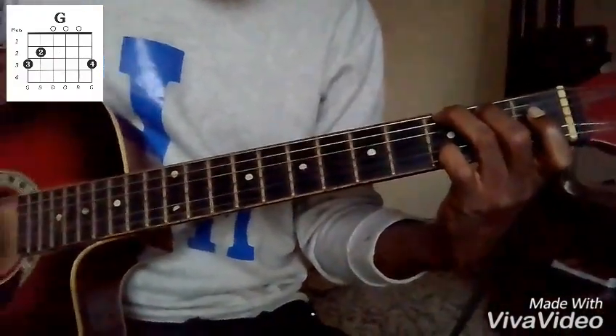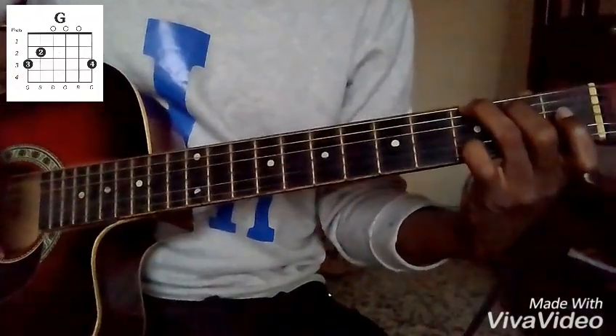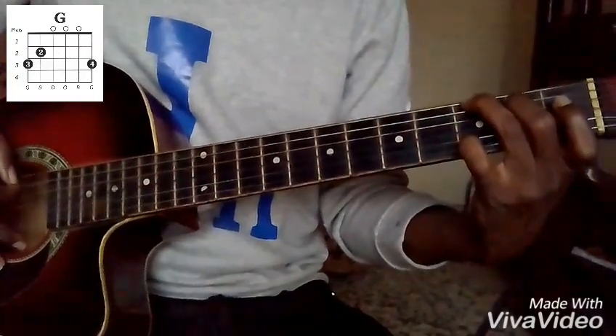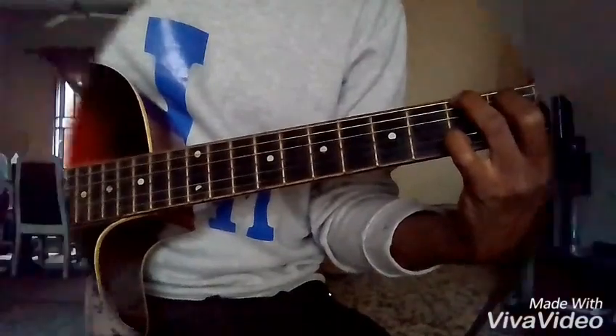So this is G and this is B, this is G, this is D, this is B and this is G. Now for your C chord.